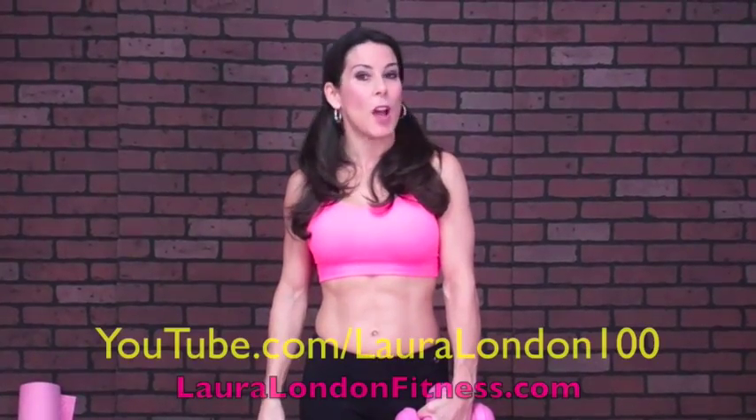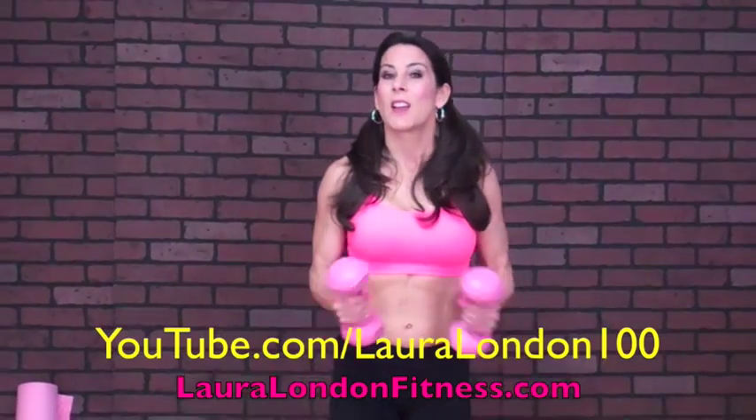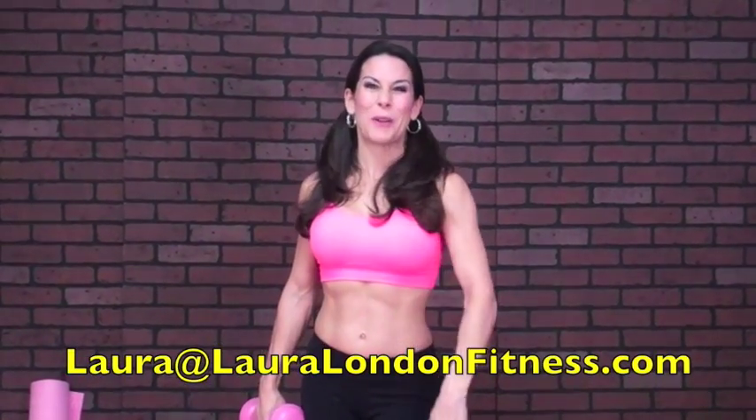I want you to get these workouts in three to four times a week. Definitely add some cardio on your days off, and if you want to throw in a little upper body, go check out my videos at lauralondon100 on YouTube. Follow your nutrition plan. If you have any questions, send me an email at laura at lauralondonfitness.com. Now let's go work that booty.